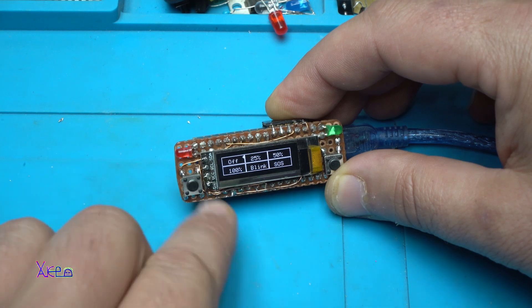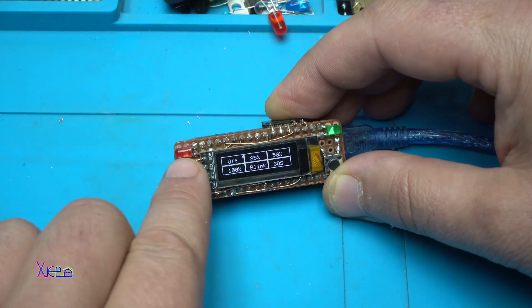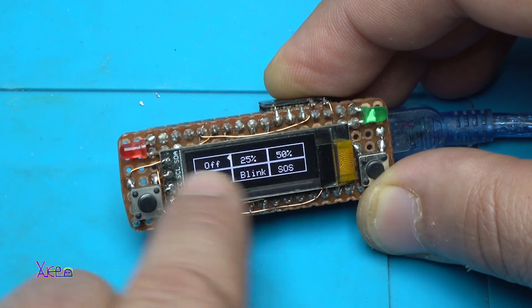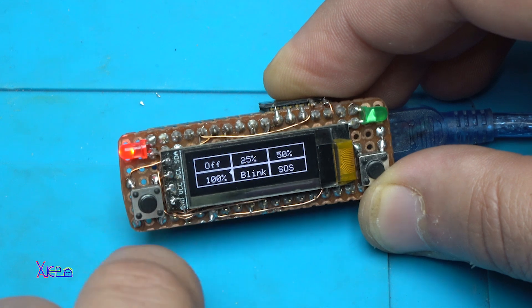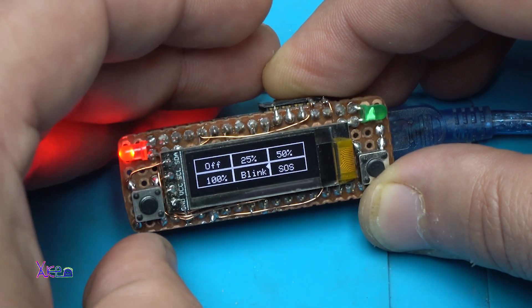With one button you can control different effects on the LED or on the digital output, and you can see the graphics on the OLED display — 25%, 50%, 100%, blink, and SOS function.